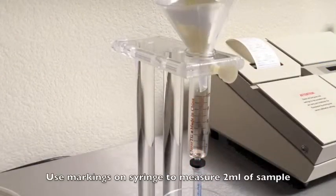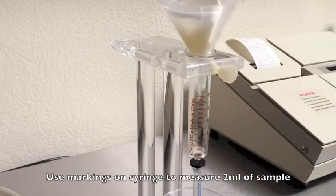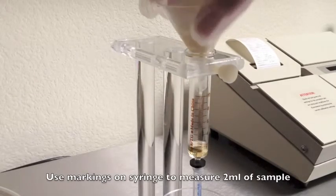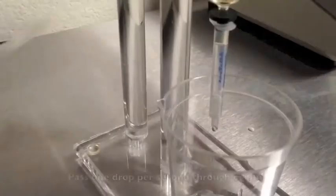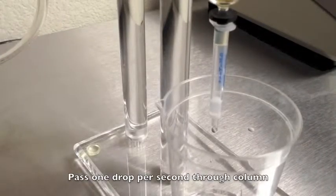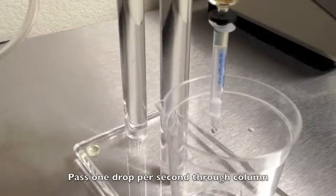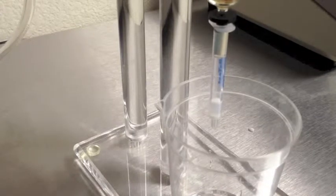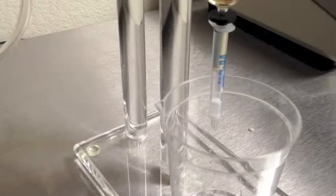Using the markings on the syringe barrel to measure, pour two milliliters of diluted sample through the filter into the syringe. Attach the air pump to the top of the syringe and carefully adjust to get one drop of sample through the column per second. When the sample is done dripping, allow air to flow through the column.